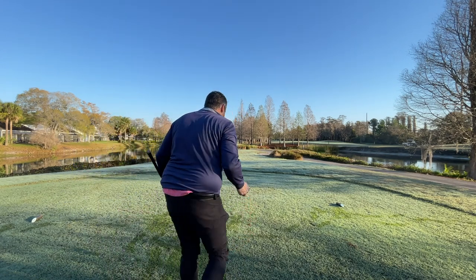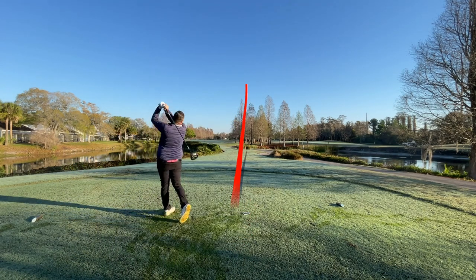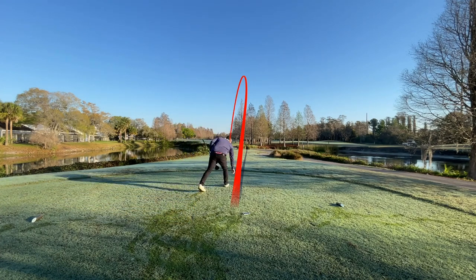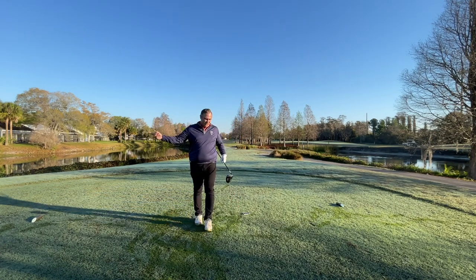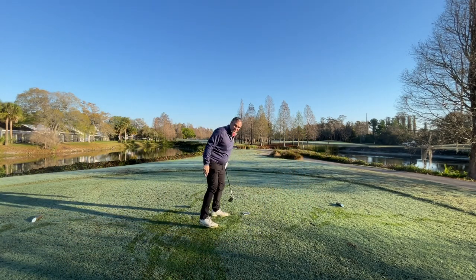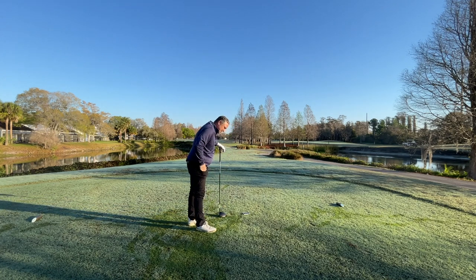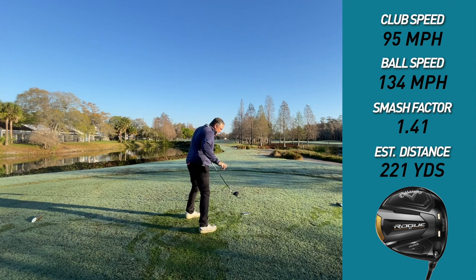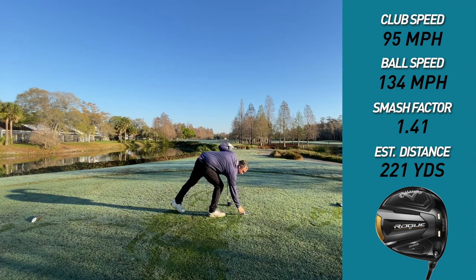Let's try to hit one good this time. That one completely off the toe — I hit it right there. I wasn't warming up well, it's not going so well on course here, but again, those shots could be really bad and they're not too bad. 221 carry and roll. Club head speed 95, ball speed 134, smash factor 1.41.